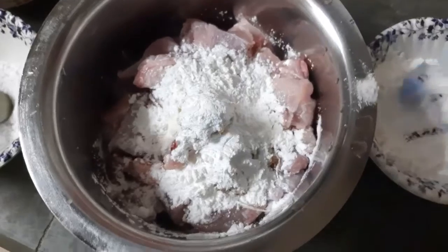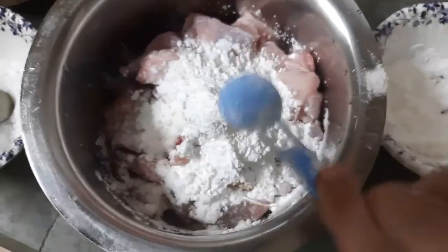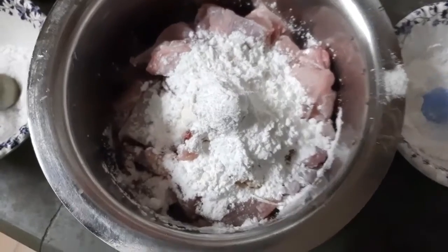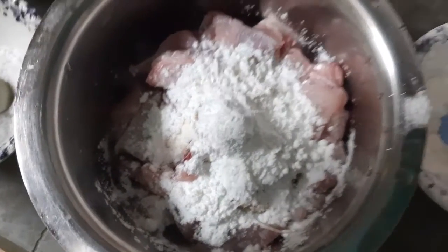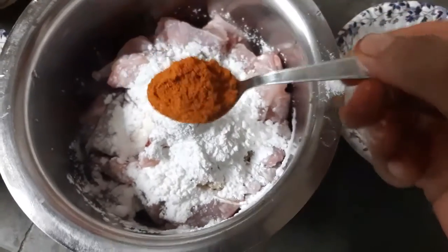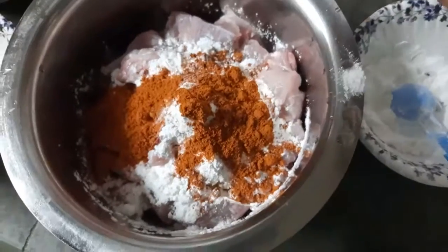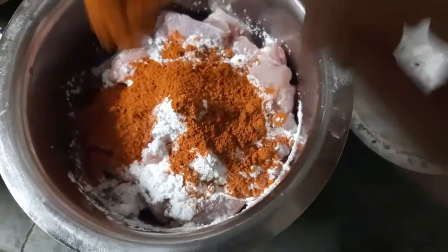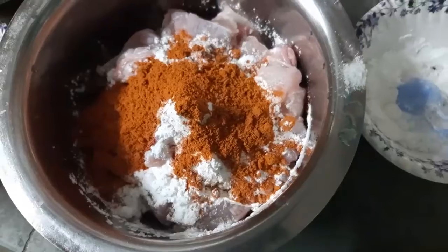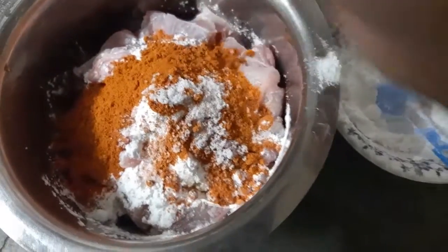This is for crispiness and softness. I will add corn flour — about 1-2 tbsp. Now we add kabao masala, about 1-2 tbsp. You can add 1-2 tbsp of masala.